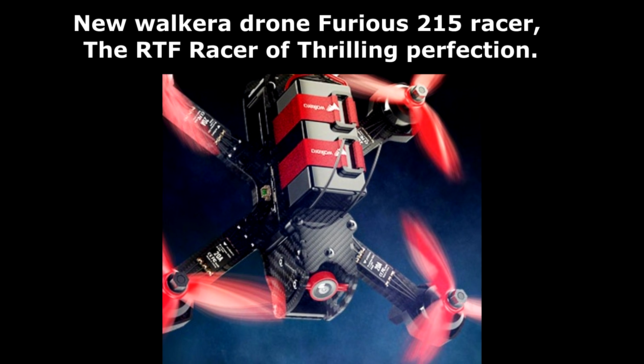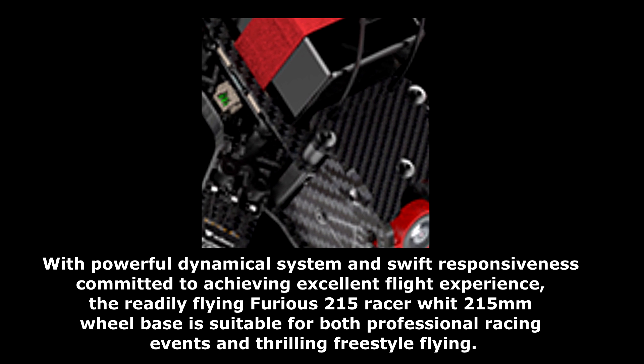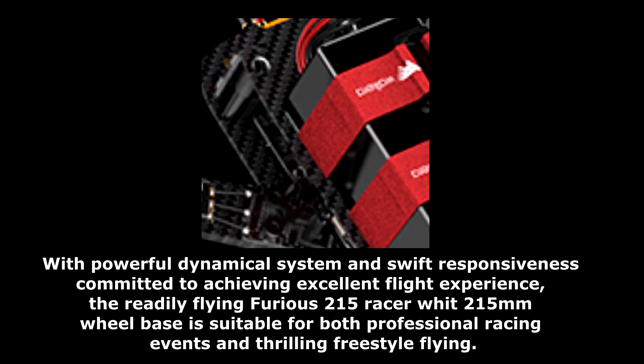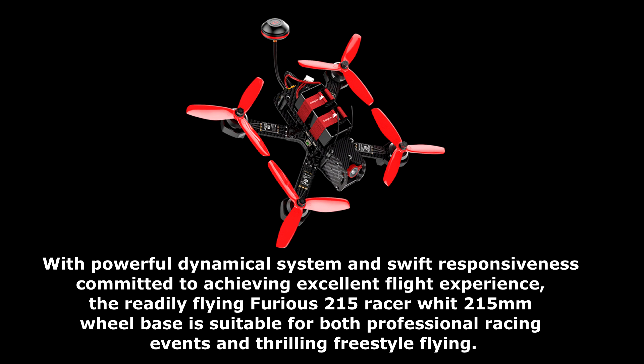New Walker Drone Furious 215 Racer — the RTF racer of freestyle perfection. With a powerful dynamical system and swift responsiveness committed to achieving excellent flight experience, the ready-to-fly Furious 215 Racer with 215mm wheelbase is suitable for both professional racing events and freestyle flying.